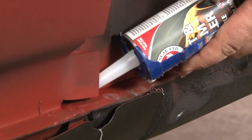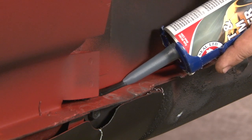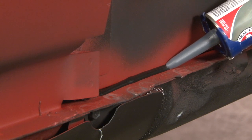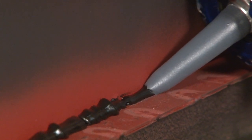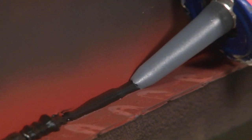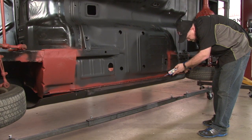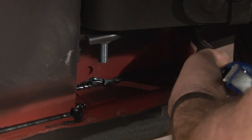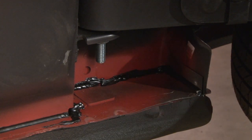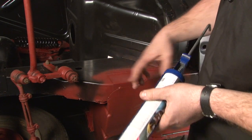We're going to start with the edge right behind the torque box. Dispense a nice thin bead down. You want to go a little thicker depending on the gap you have between your rocker and the floor. We're going to get the inside of the frame here behind the torque box. Now we're going to do this section here around our floor support and our torque box.